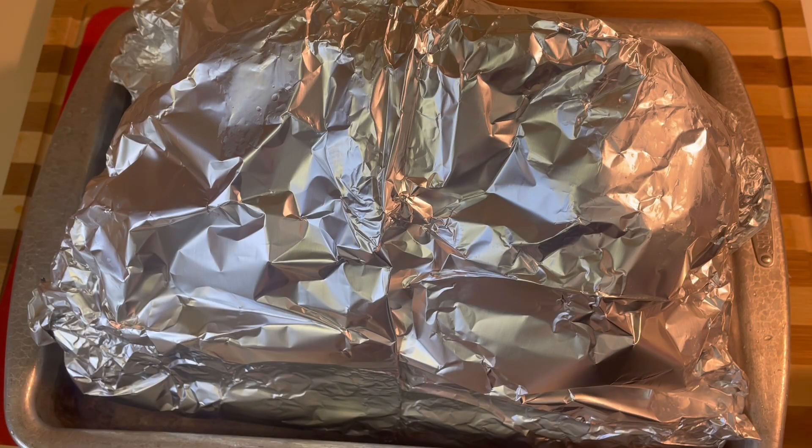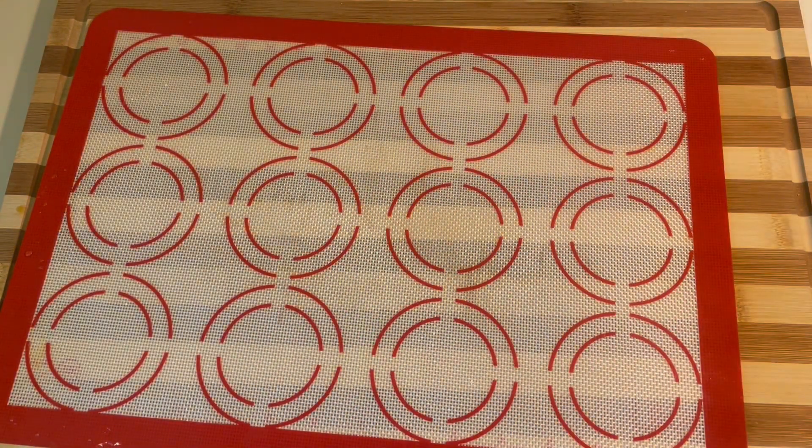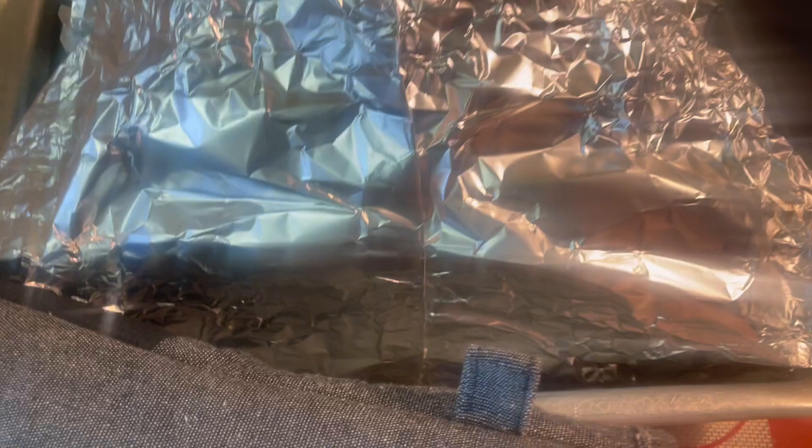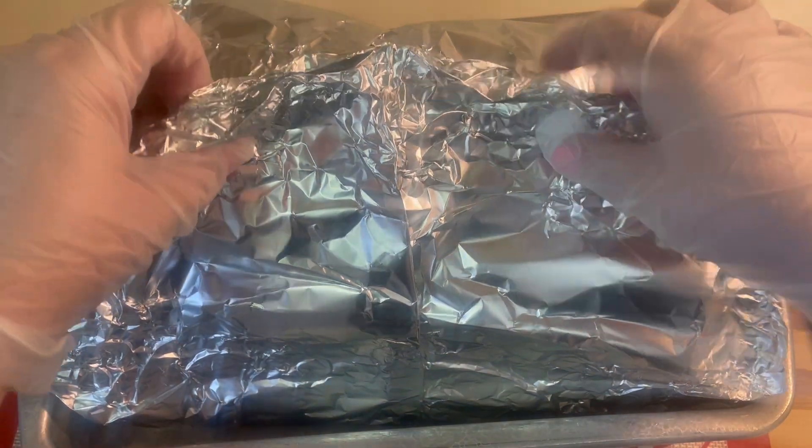Now we'll go ahead and pop it in the oven. As I mentioned, it will cook for 15 minutes per pound of ham. Once the time is up, you'll want to remove it from the oven and unwrap it from the foil.